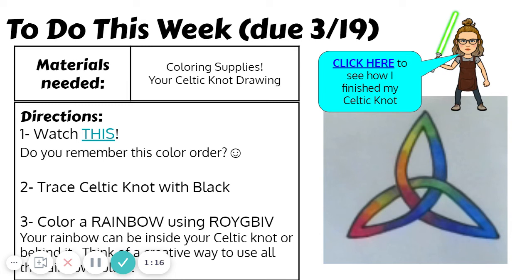Maybe you'll find a different way to include Roy G. Biv order in your artwork. If you want to see how I finished my Celtic knot, you can click on the link up here where it says 'click here' to see that. Remember to take a picture of your art and turn it into the Google Classroom. I can't wait to see what you come up with. Happy creating!